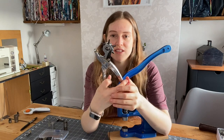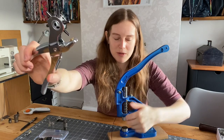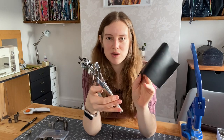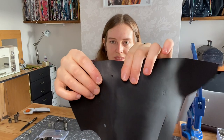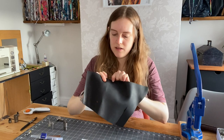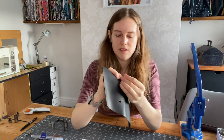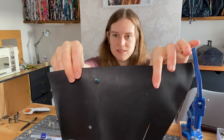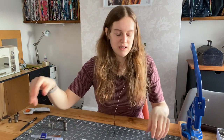The other tool I absolutely love is this little awl, which you can get from Amazon or a local hardware shop. I use this to cut the holes for my rivets — you simply stick it in and it cuts a little hole. Then you can pop your rivet straight through there.